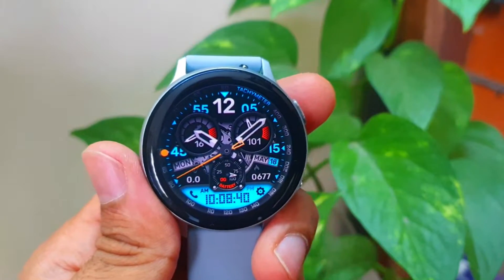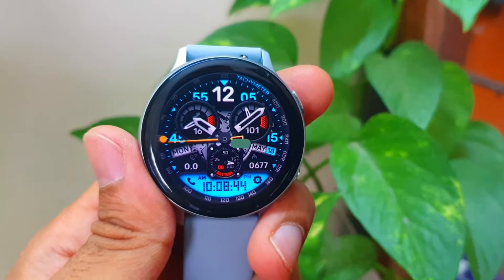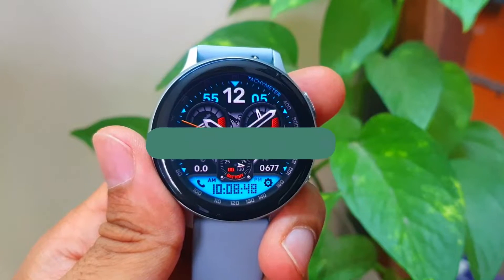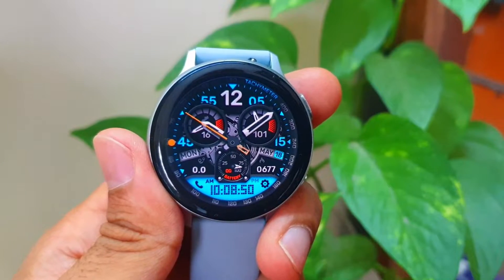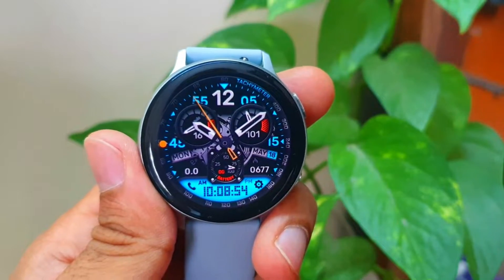Before we begin, just a simple request from you guys — kindly subscribe, like and share the video. I'm targeting 1000 subscribers quickly and you helping me reach that milestone will be really encouraging. Anyways, without any further delays, let's check out Google Assistant on Samsung Galaxy Watch Active 2.